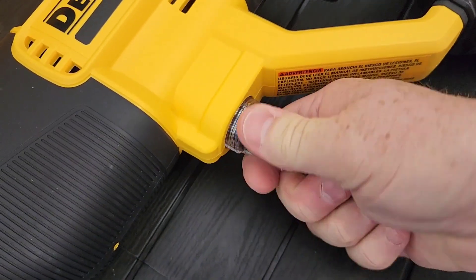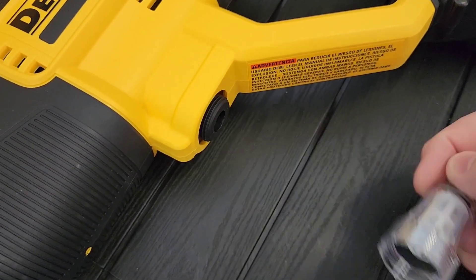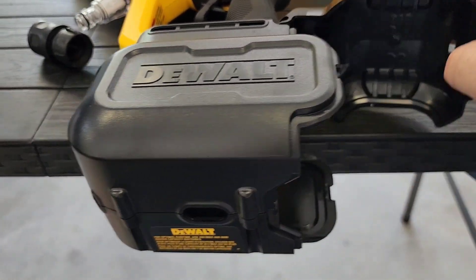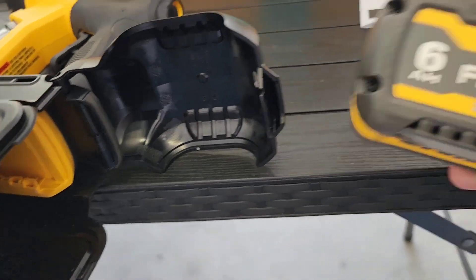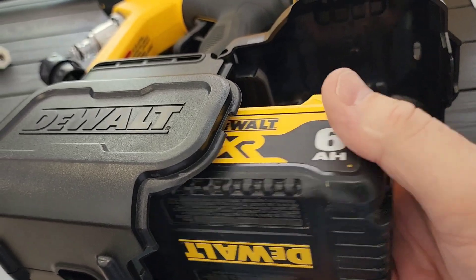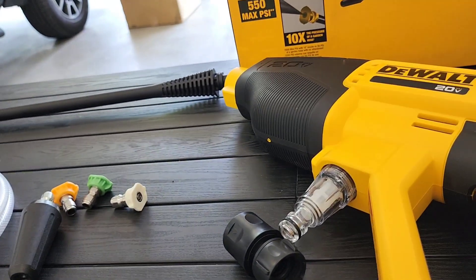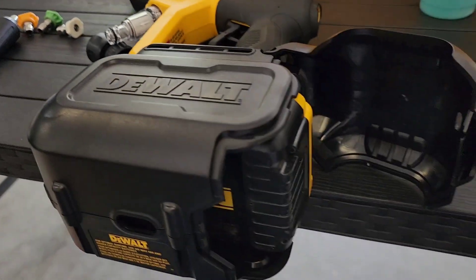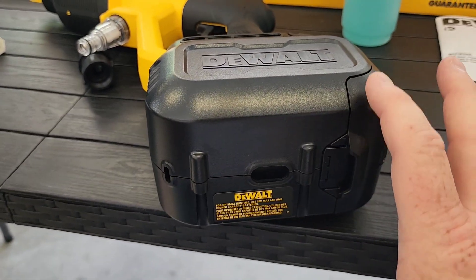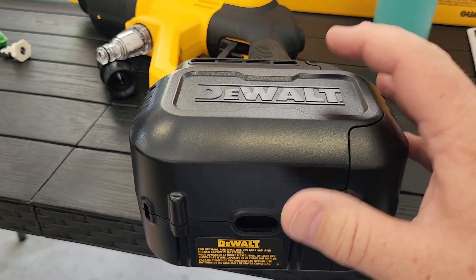This does have a filter — you may have to clean that once in a while by unscrewing it. Here's where you put the battery in: you pop this open like this, it hinges, and you slide the battery in. It will take either the FlexVolt or the 20-volt max. When you're done, you close this. It doesn't keep this area 100% waterproof, but it does protect the battery.